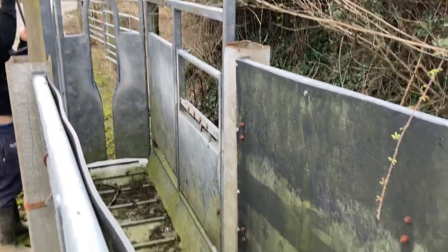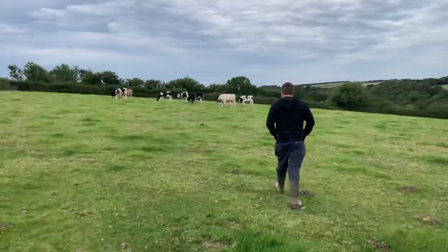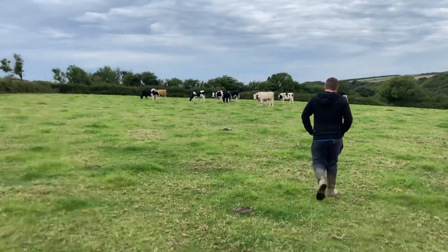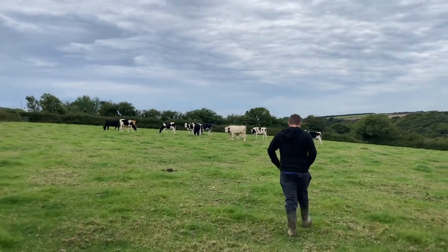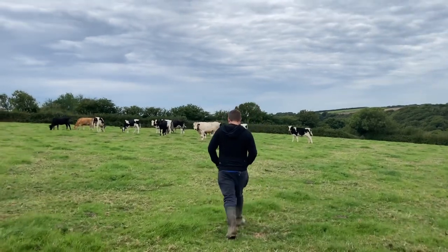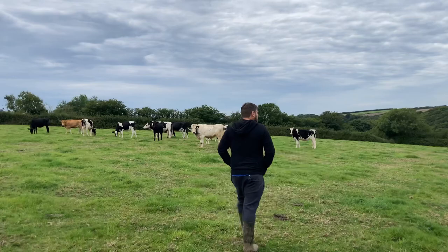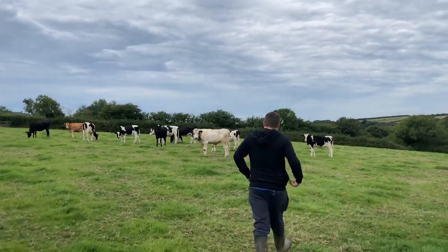Through here is just where we line them up to go through, and then we're injecting them. There's a door on the crush where we can open and get to them. In these cows, we're going to be getting just the bull, because we want to move it somewhere else. While we're moving it we'll worm it anyway, but these cows will get wormed later on in the next few weeks — for now we're just going to get the bull.